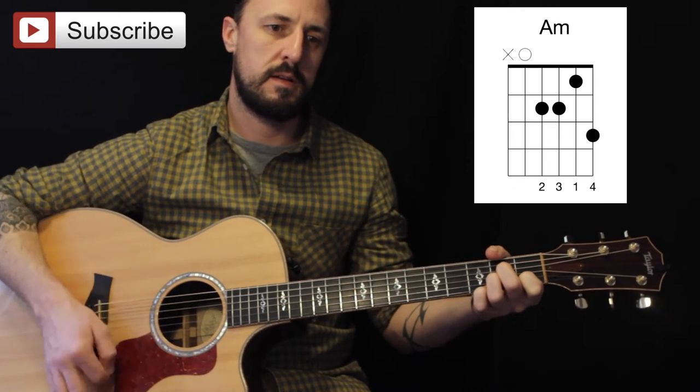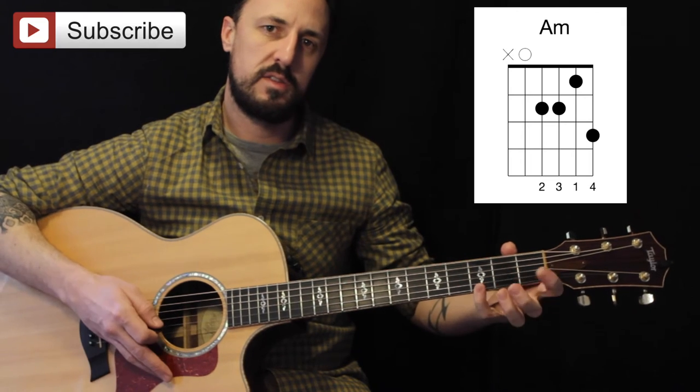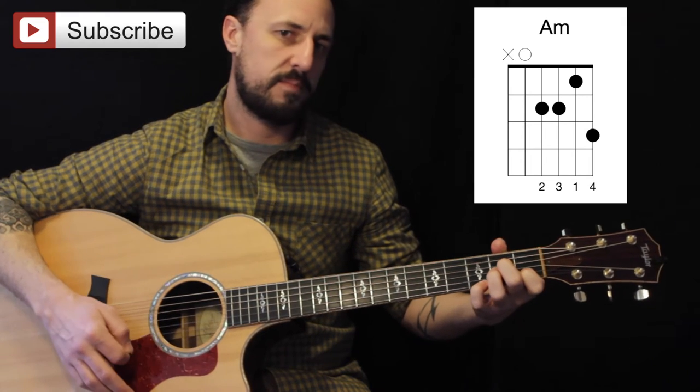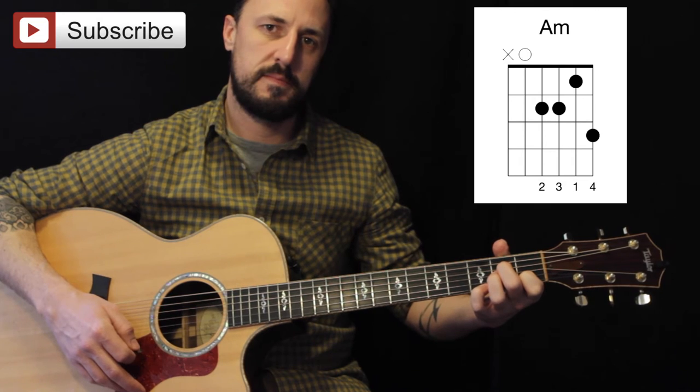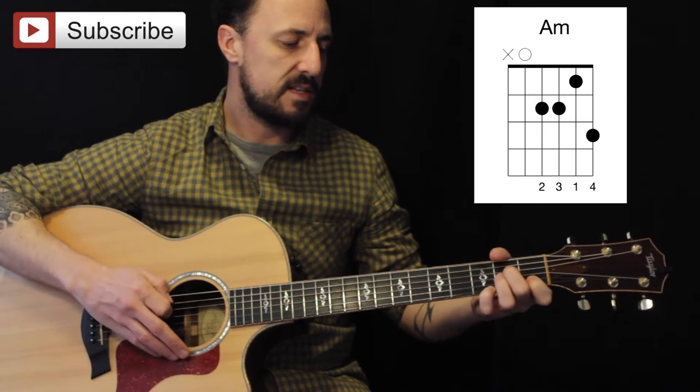A minor — but what I'm doing, I'm actually putting the pinky on the G note. A minor 7. The pinky stays there for that.